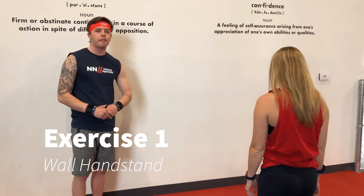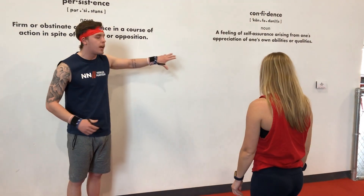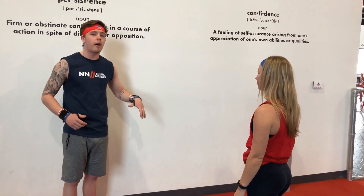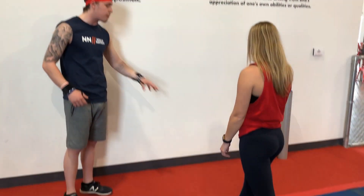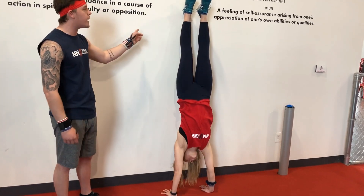Alright guys, our first exercise, we are going to be doing handstands against the wall. You want to find a nice sturdy wall, make sure there's nothing around you that you are going to fall onto. You are going to get pretty close to the wall, put your hands on the ground, and kick up against the wall with both feet on the wall.